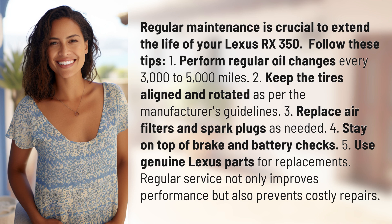2. Keep the tires aligned and rotated as per the manufacturer's guidelines. 3. Replace air filters and spark plugs as needed. 4. Stay on top of brake and battery checks.